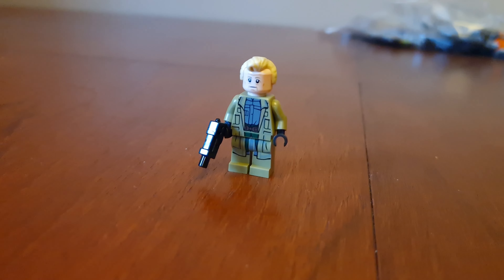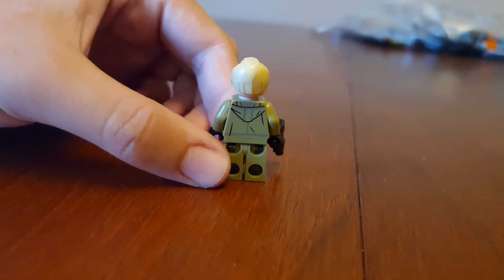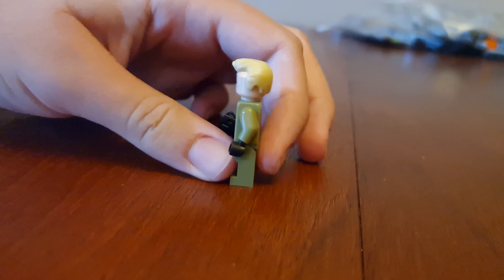Here's Luthen Rael in front. Here's the side, the normal blaster, the back, and the other side.